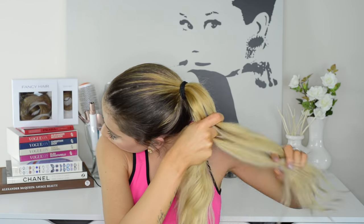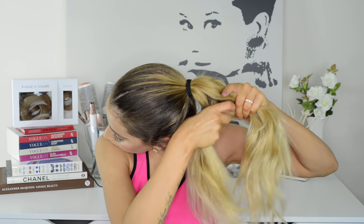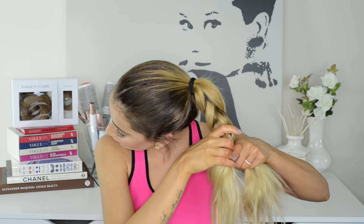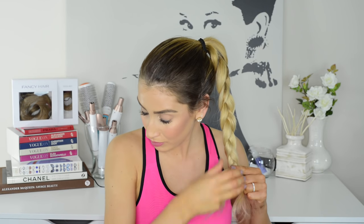This next hairstyle is a super easy hairstyle with some edge. All I do is throw my hair up into a high ponytail and braid my hair into a Dutch braid. A Dutch braid is simply a regular three-strand braid except instead of crossing the side strands over the middle strand, I'm crossing the side strands under the middle strand.